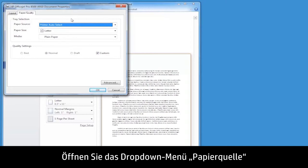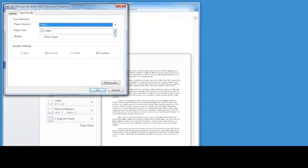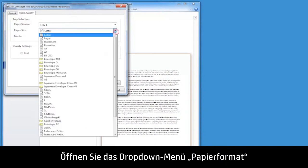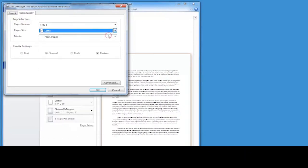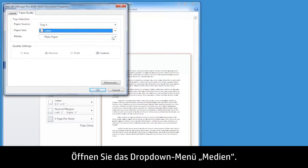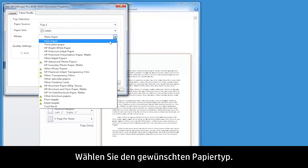Open the Paper Source drop-down menu. If you are using more than one paper tray, select the paper tray you want to use. Open the Paper Size drop-down menu and select the option that matches the paper size you want to use. Open the Media drop-down menu and select the Paper Type option that you want to use.